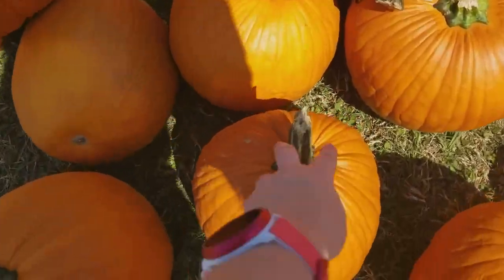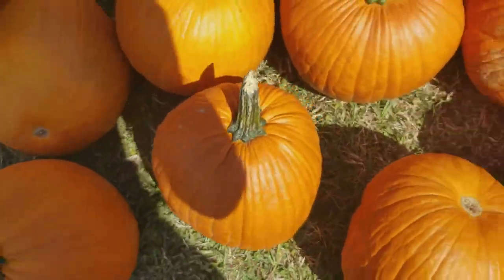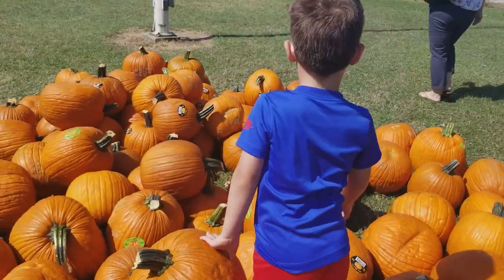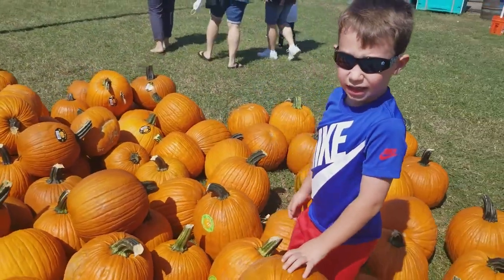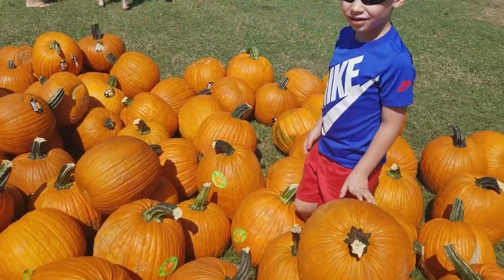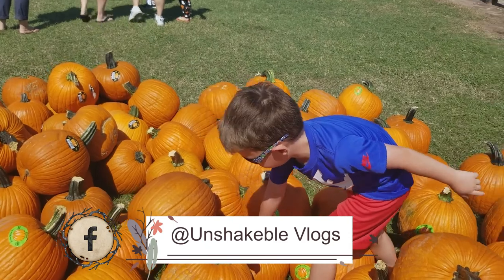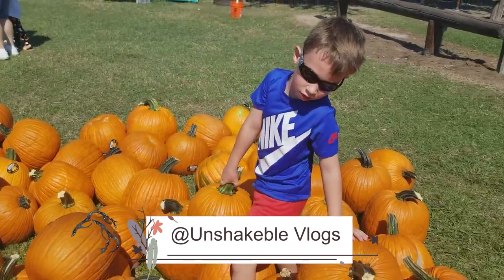What about this one? It's a little square. Check out that one in the middle — tell me if that one's good. It's got a stem, it looks round.